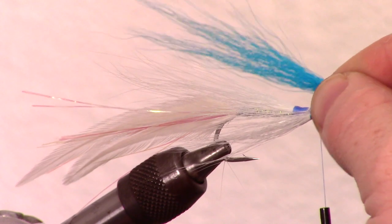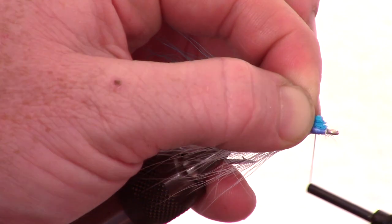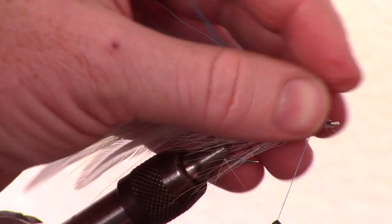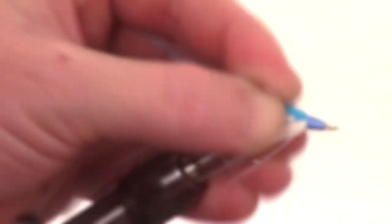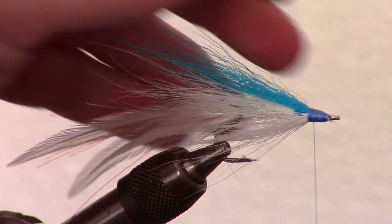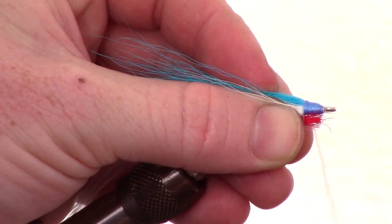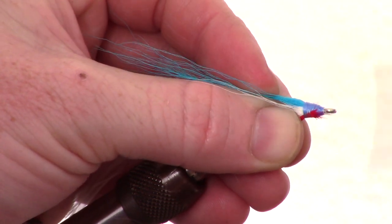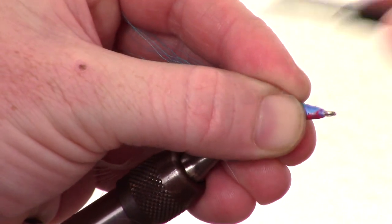Measure out a clump of blue bucktail to about the same length as the top white wing. Snip it at the measurement on an angle and tie that in with smooth wraps to form a nice tapered head. Move the fibers around a bit to cover the sides of the fly. Now snip a small amount of red calf tail — another common material for this is crystal flash — and tie it in right at the bottom of the fly. You want this to be about half the length of the hook.